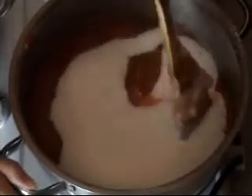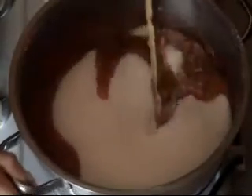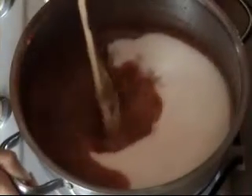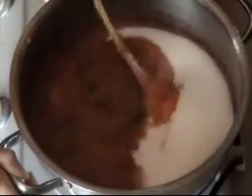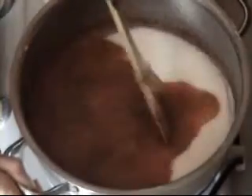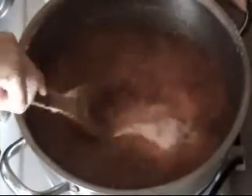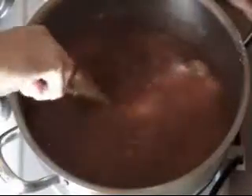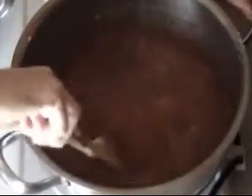As you can see I've added my sugar and we're just going to stir this to combine it. We just want to stir until it's completely dissolved. It is going to get a bit thicker while it's dissolving. This will probably take a minute or so.